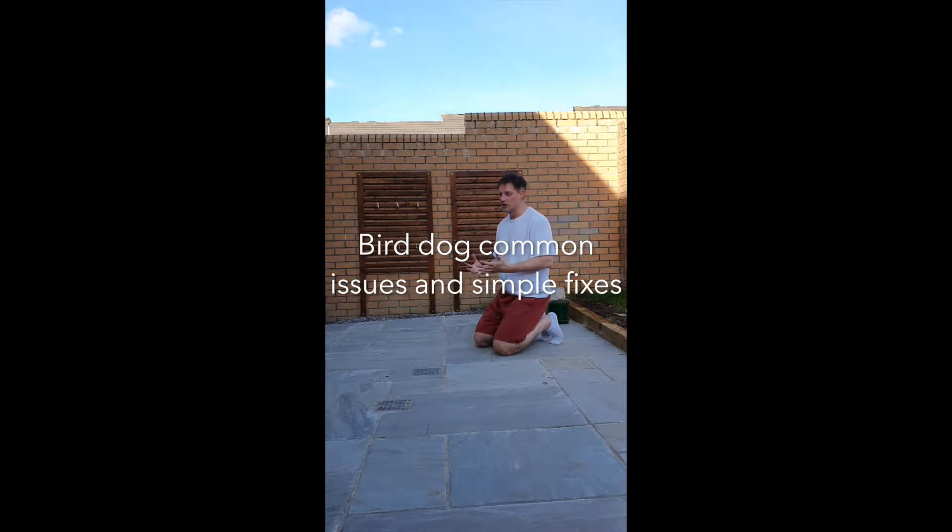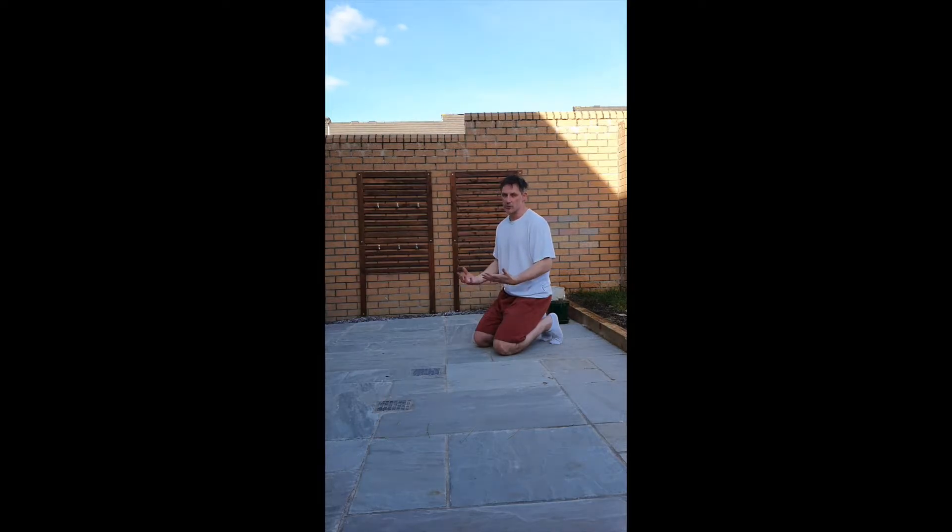A couple of the typical problems that come up when it's not performed well. It's one of these exercises that a lot of people do, and they do quite badly, and they always say that they don't feel any ab engagement, therefore it's not worth doing. But actually if you do a couple of technique tweaks and make sure you're in the right position for it, it's a very effective exercise for core strength, for anti-rotation, for anti-extension. Let's go through the basics, get the setup done, and then look at the three common mistakes that I see and how to fix each one of them.